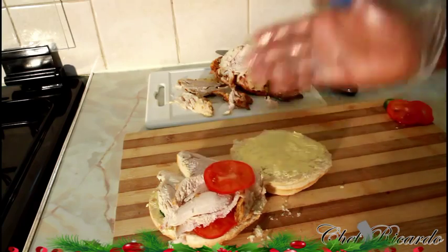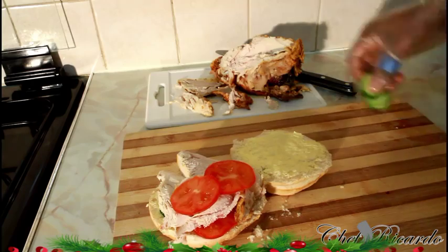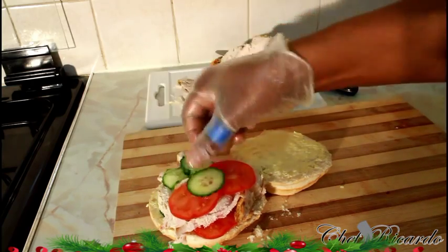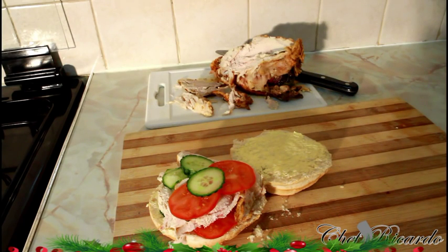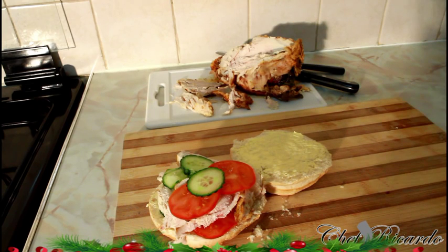Next, you can put some cheese or anything that you want to put on it. And I'm putting some more cucumber too, just to give it some color and make it look really nice and beautiful. I know you guys are going to love this one. This is just a leftover chicken sandwich that you can bring to work after lunch, for this Christmas.